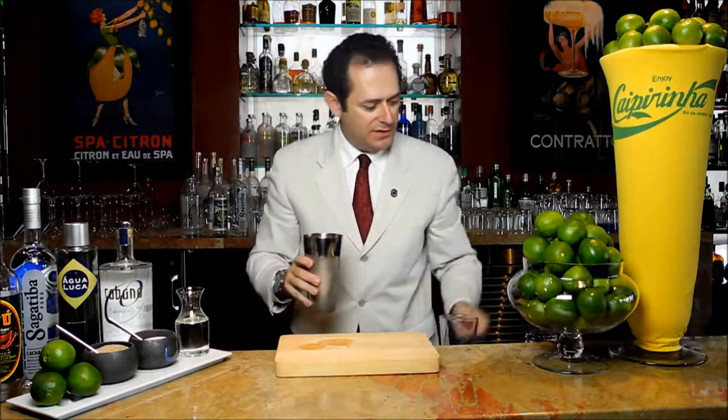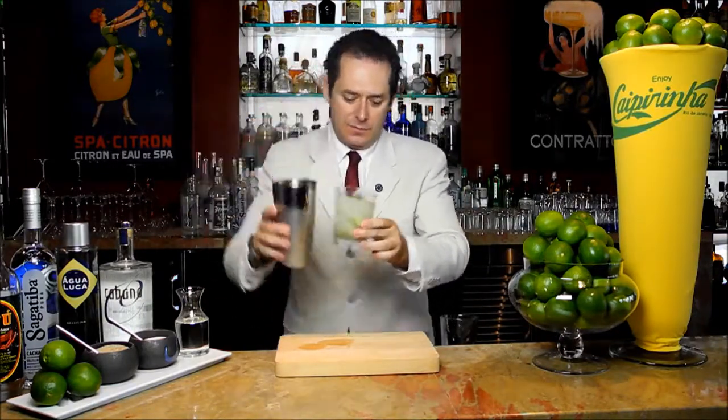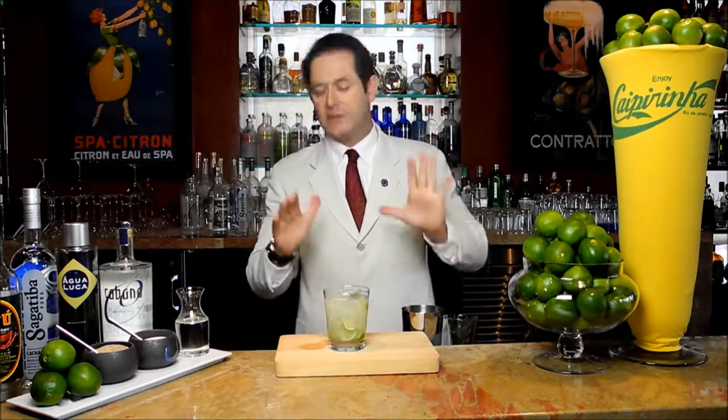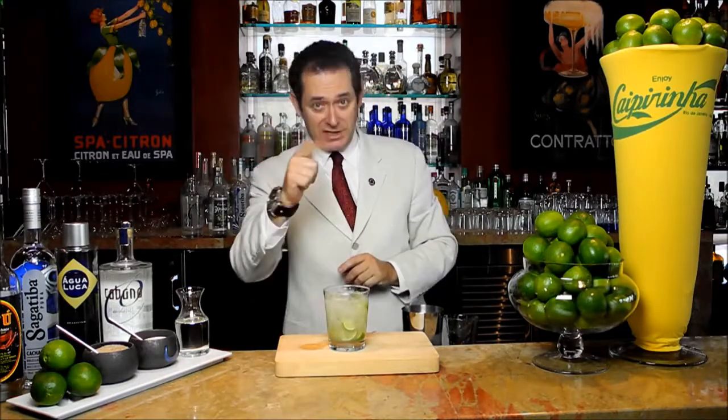We're going to shake everything up and pour everything into this sort of adobe old-fashioned kind of glass. We add a little bit of ice, and there we have it — a caipirinha. No garnish. Serve as it is. And remember, I'm Armando Rosario, and I make it fresh and keep it simple.